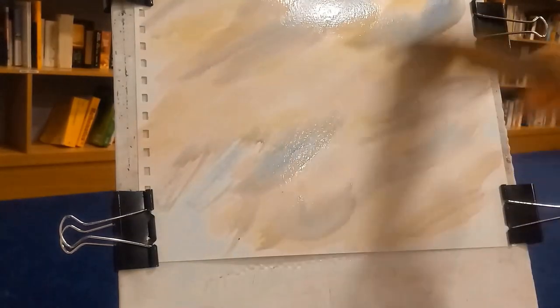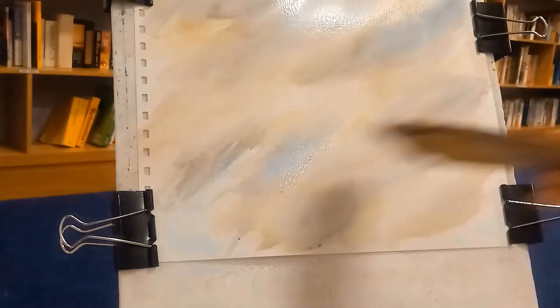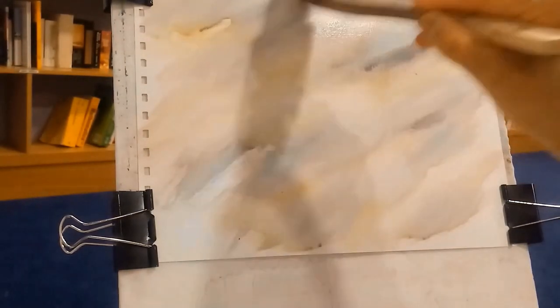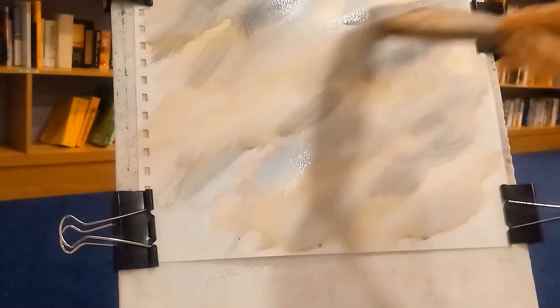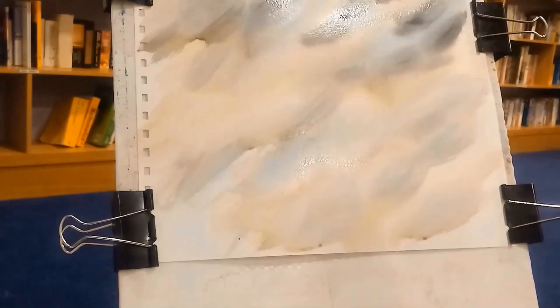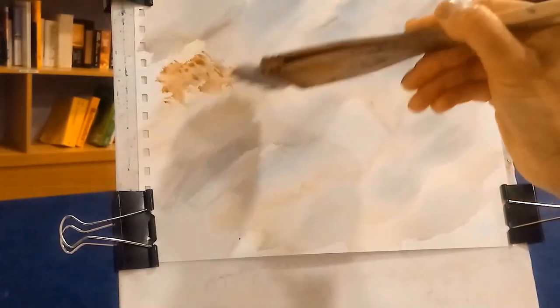I let it dry off. The brush I'm using is a hake brush, which is a really hard brush to use, especially if you're a beginner. This is actually my tenth or fifteenth attempt at a painting using this brush — if you look at my introductory video you'll see.